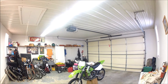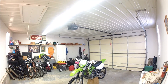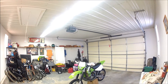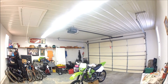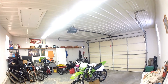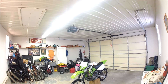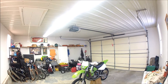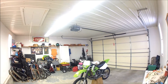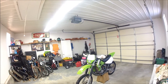Hey guys, today I'm bringing you a walk around of my KDX 200. This is a two-stroke — it was built in 2003, that was the original year it started selling. It's a kind of old bike, but it runs just like if you were to bring it out of the factory and run it for the first day, so I can't complain. It's been a good bike to me.